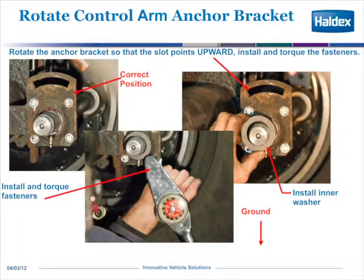We're going to discuss how to install a Haldex Automatic Brake Adjuster — in this case, a Saba Adjuster. The first thing you need to do is: the bracket you see here is what we call our smiley bracket, and the smiley part of it is facing towards the floor of the trailer, with ground at the 6 o'clock position.